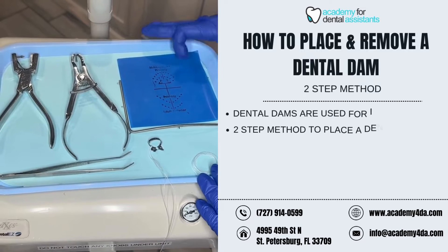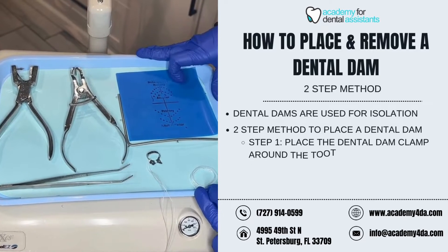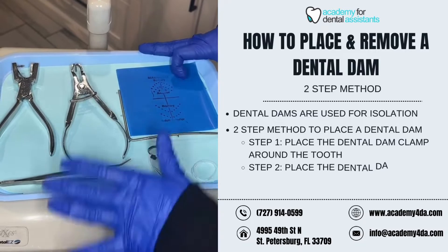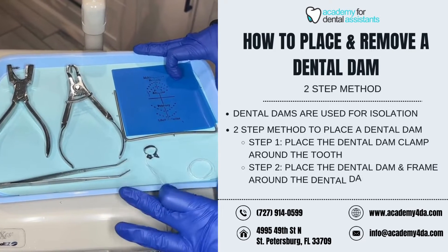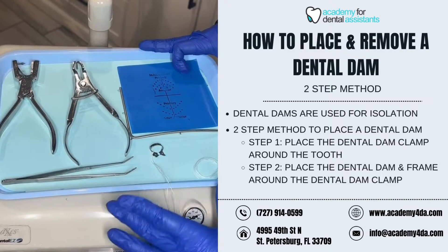In this video, I'm going to be talking about and demonstrating the two-step method to assembling dental dams. If you're interested in the instruments or the one-step demonstration, you can check out our previous video that we've posted and it will explain that.